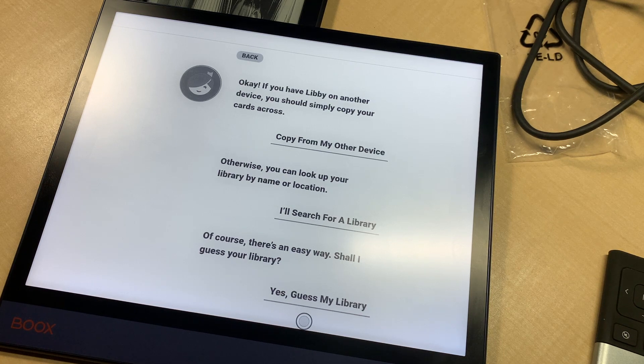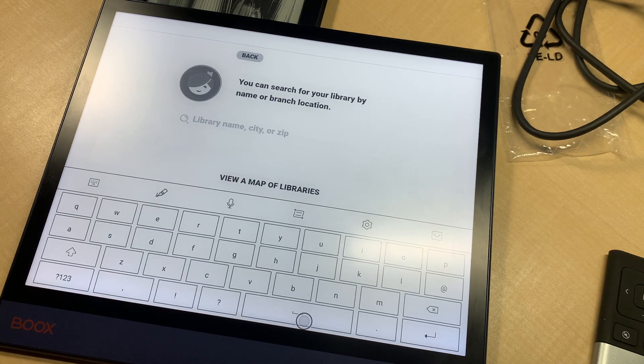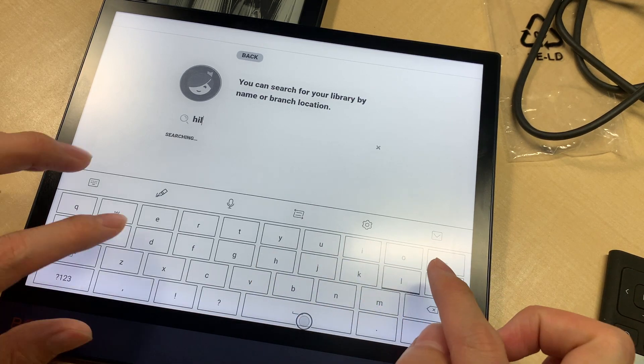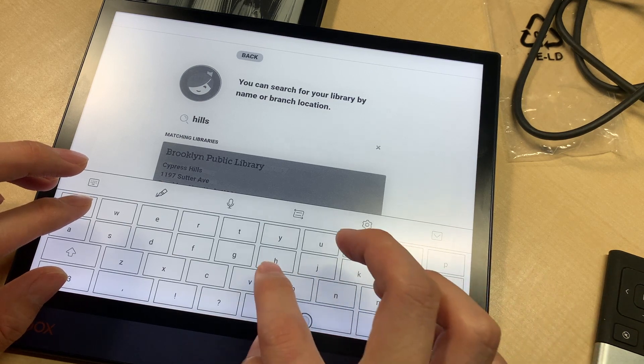I think I used to use it on my phone, but I deleted it a long time ago. So I'll search for my library. My library is the Hillsborough County Public Library, so I'll type in Hillsborough.